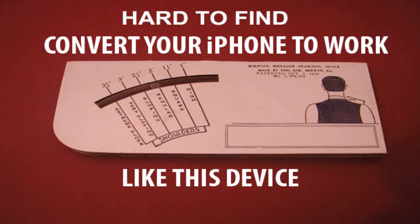Now if you own an iPhone, I will show you one of the most economically useful, inexpensive methods to replace the device you're looking at.